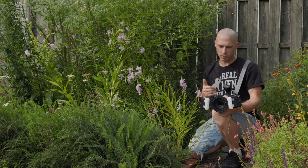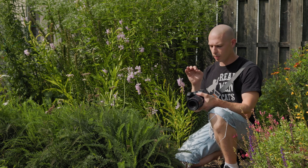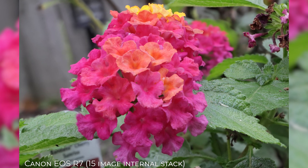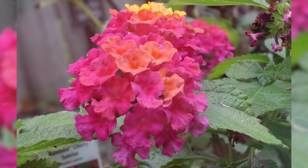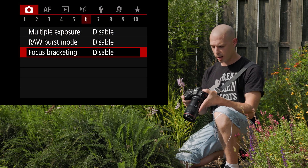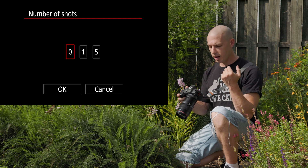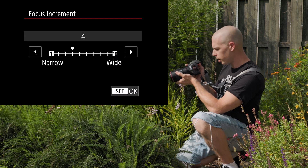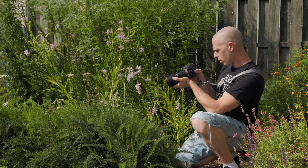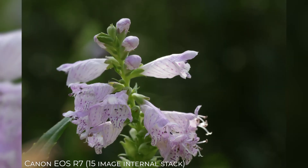One more little advantage that Canon decided to throw our way in terms of macro photography is the ability to actually internally focus stack — and not only internally focus stack, because the Canon R6 can do that, but now it can actually compile all of those together and give you the finished image. All you have to do is hit menu, go to your focus bracketing and turn that on, and then it gives you a bunch of options. You can choose how many shots you want to shoot, the increment or the change in focus as you go. I've even had luck with hand holding this stuff. Let's try this flower right here — let's bring it down to F8, put it on auto ISO and I'm just going to hand hold it.